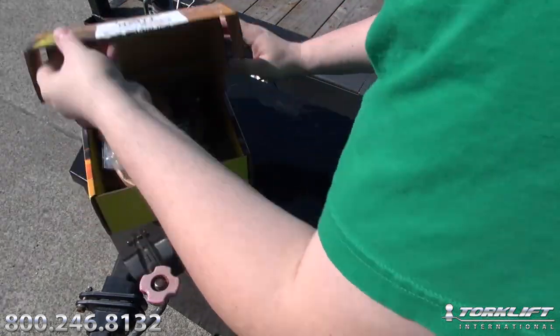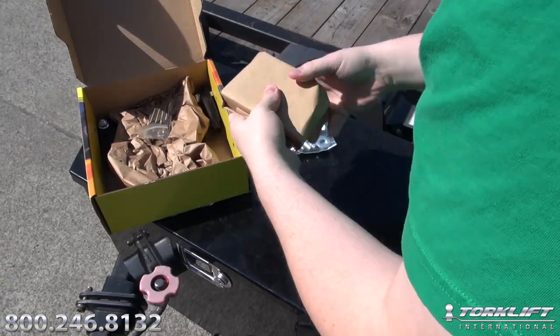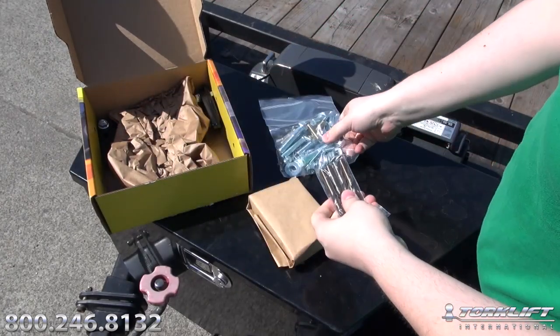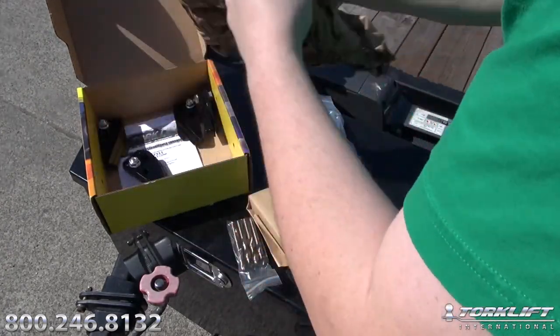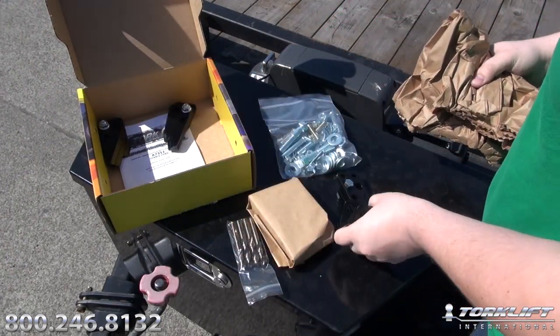Now keep in mind a lot of vehicles, especially your pickup trucks, will come with the holes already pre-existing in the lower overload. If that's the case, you would use a Torklift part number A7310, and that is a no-drill application.